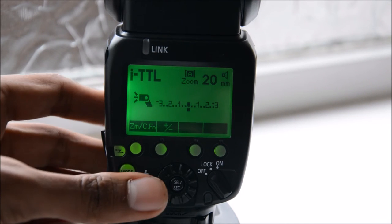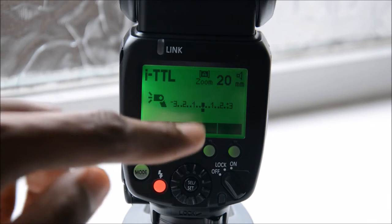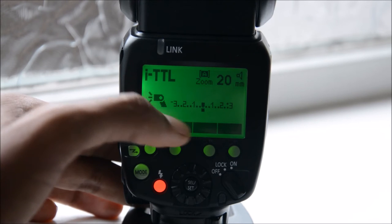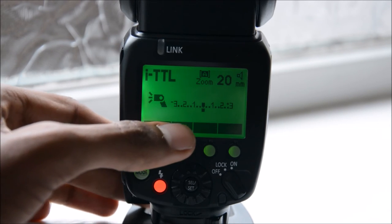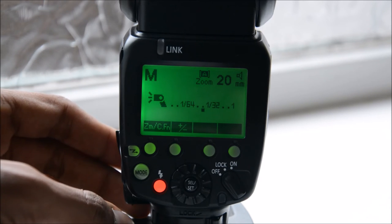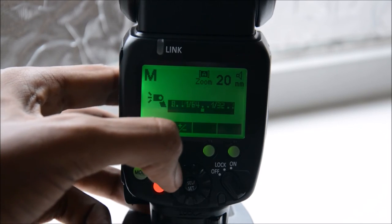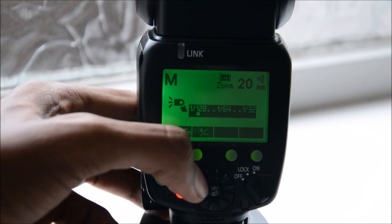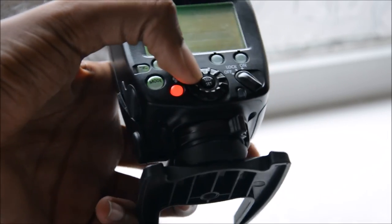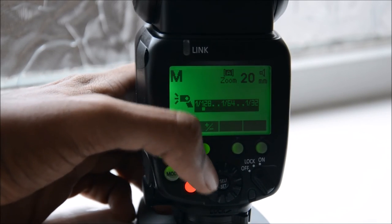Going back to normal mode: first you have TTL mode, which is fully controlled through your camera so you don't need to set any controls manually. You can tweak it slightly by adjusting the exposure compensation, but mainly it's all calculated by the flash and camera interacting with each other. In manual mode you have full control over the exposure — you set how much power you want, from 1/128 being the lowest power, using the small dial to turn and change the setting.